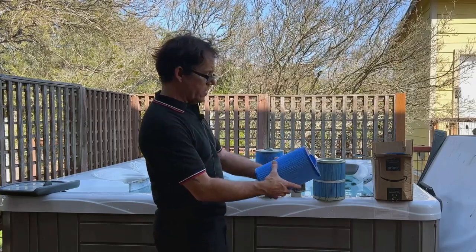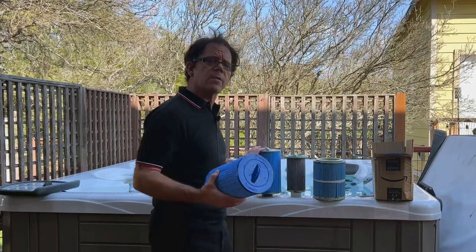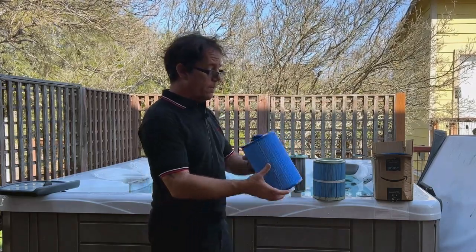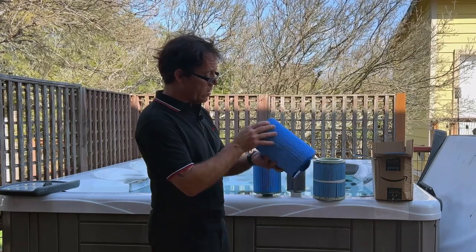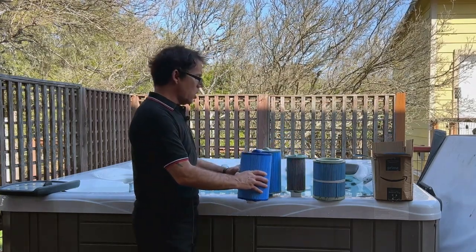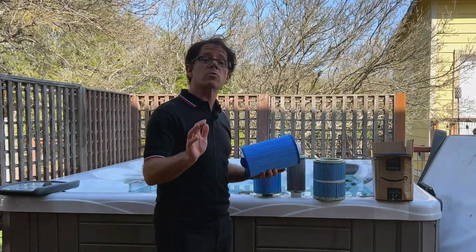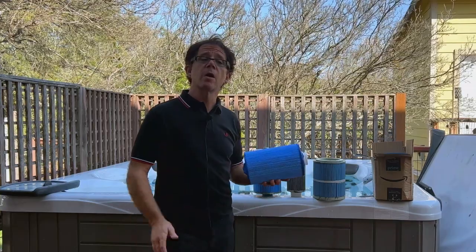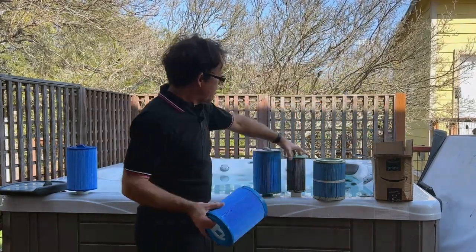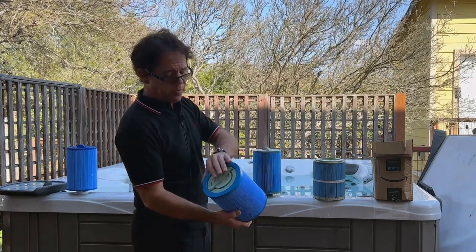The other thing I notice with this new filter compared to the old one is that this one's a lot heavier. The new one just came out of the hot tub, so the paper pleats are soaked with water, but the new filter is significantly lighter — I can tell just from the feel of it. It looks about the same and the dimensions are indeed the same, but it is lighter, so it may not last as long. We'll find out in about a year. I'm going to put this new one in along with the new housing, and reuse the insert until I can find a replacement.